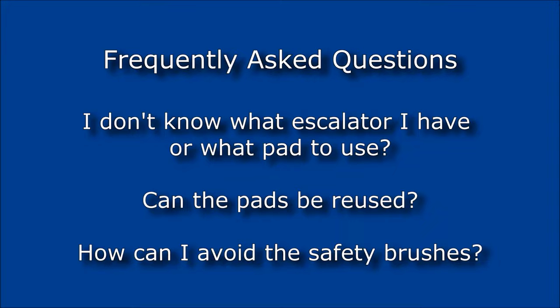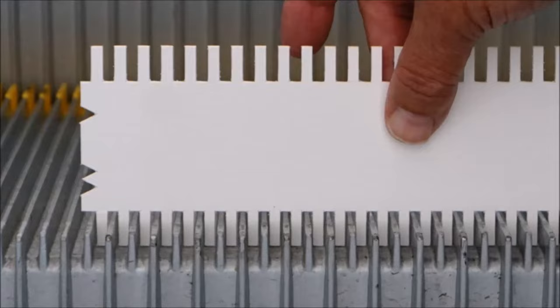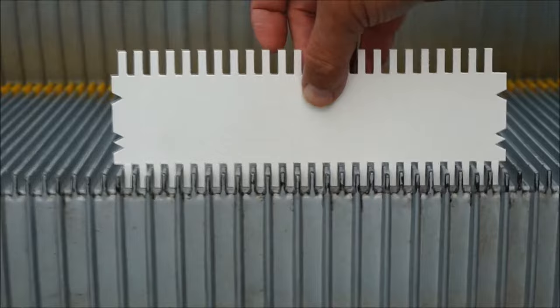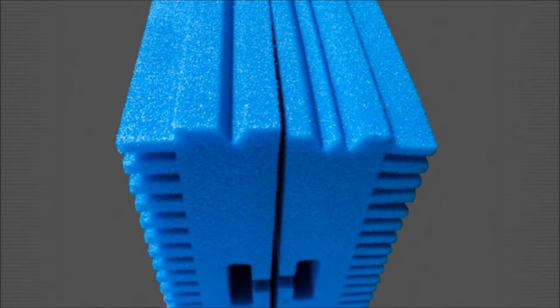Don't know what escalator you have or what pad to use? Use the REN fit card and test fit into the grooves of an immobile escalator tread. Only one of the sides will fit easily and let you know whether your escalator requires a W or a V spec pad. Take note of the V or W identifier — you now know what pad style fits this escalator.